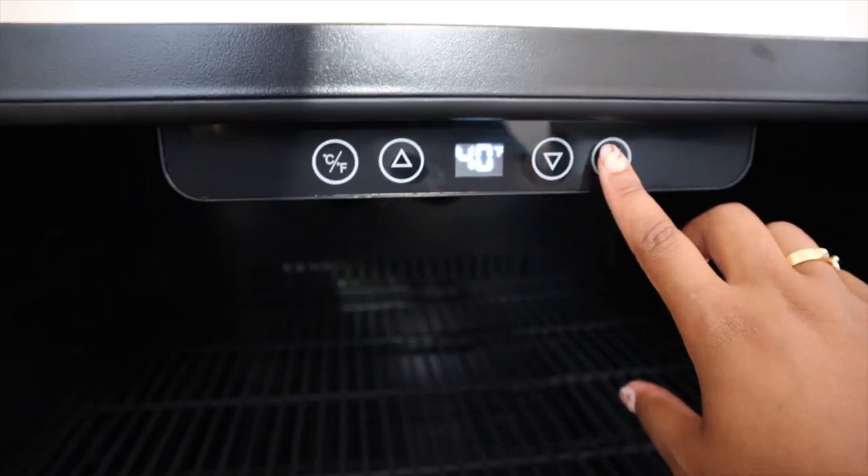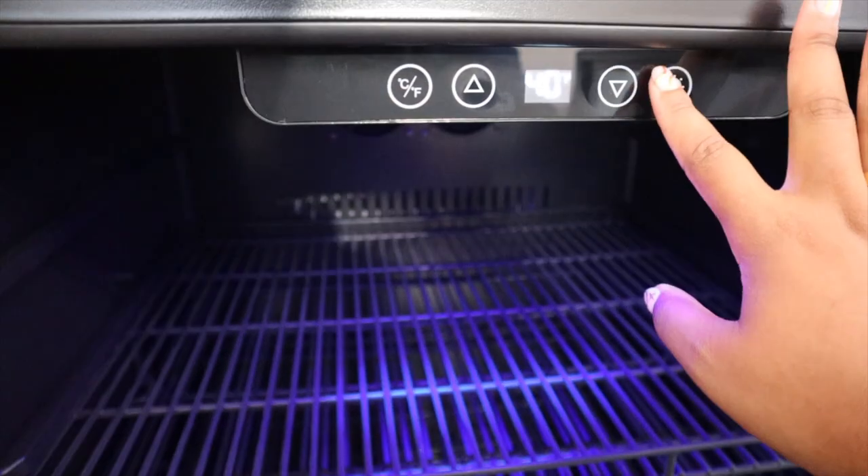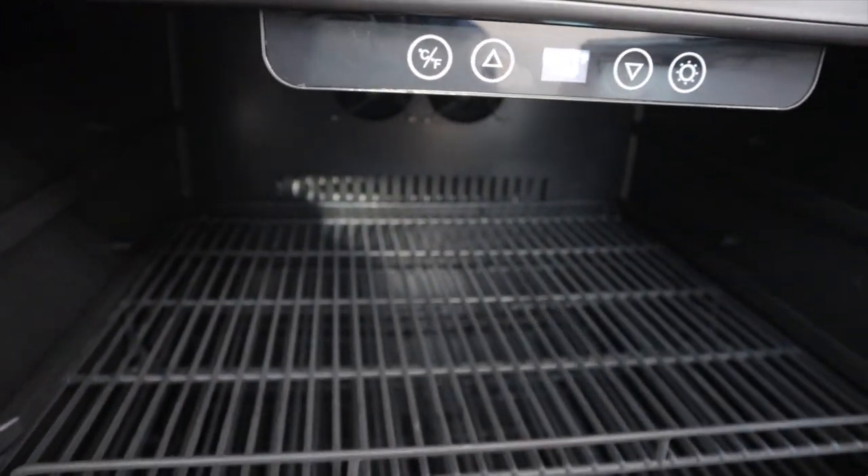It also has this really cool lighting system. You turn it on and you can get a blue light, you can dim the light, or you can have no light at all. I choose no light.